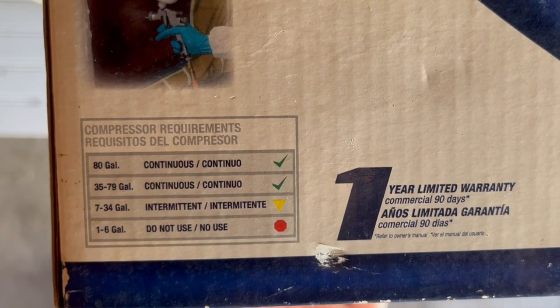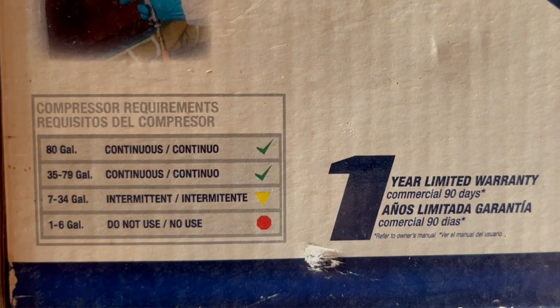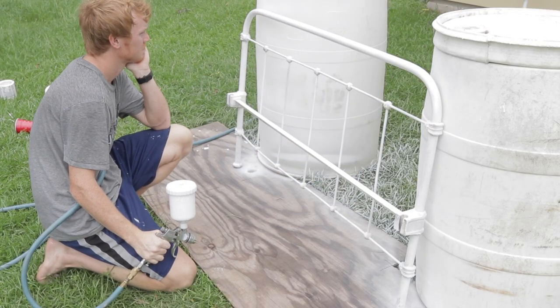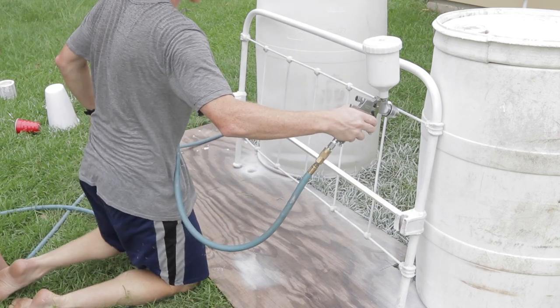The second piece of equipment you'll need is an air compressor. What size you need really depends on the gun you're using. For example, the gun we use to spray milk paint requires a minimum of 35 gallons for continuous spray, but only a 7-gallon minimum for intermittent spray. We're using a 20-gallon McGraw air compressor from Harbor Freight, which isn't quite the 35-gallon minimum for continuous spray. So we can still use it since it's over the 7-gallon minimum, but we get more of an intermittent spray and sometimes just have to wait between coats for the compressor to catch back up to pressure.